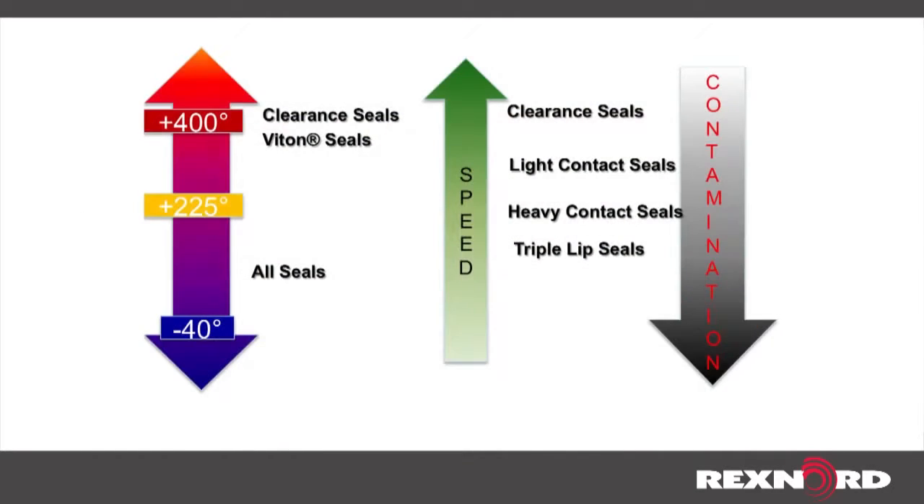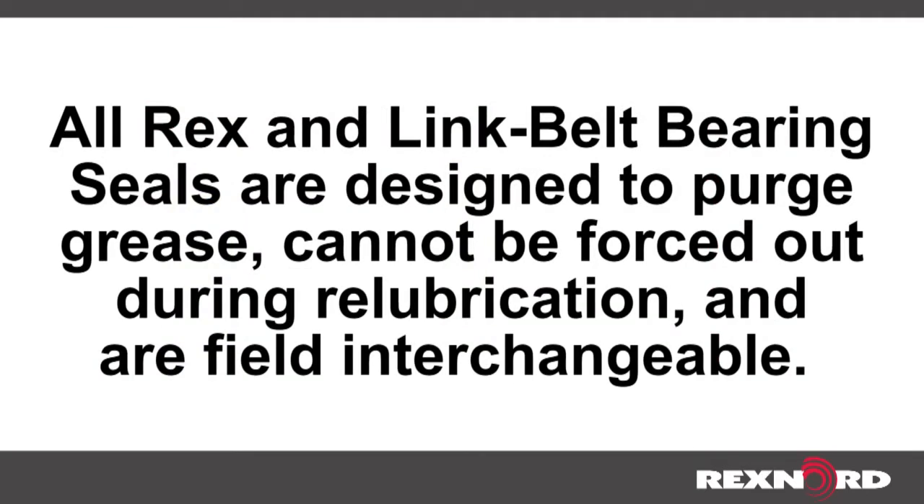Here is a chart showing where the different seal types stack up based on temperature, speed, and contamination. Remember, all REX and Link Belt bearing seals are designed to purge grease, cannot be forced out during re-lubrication, and are field interchangeable.